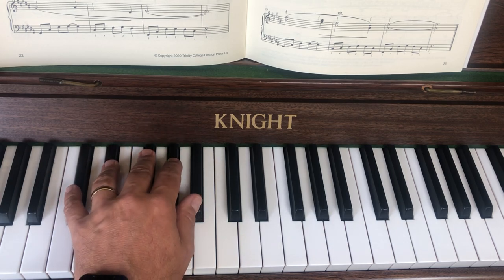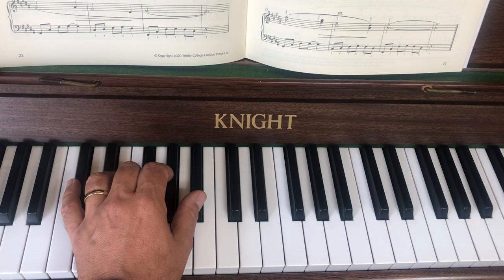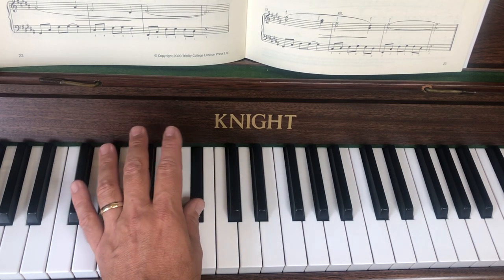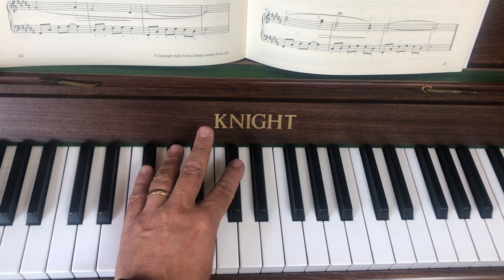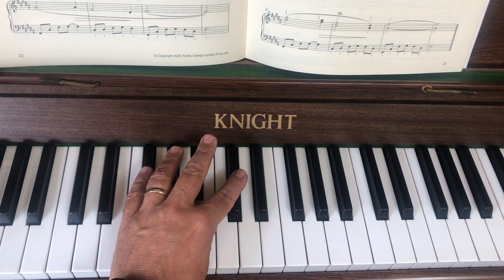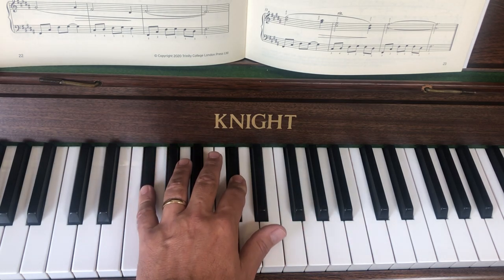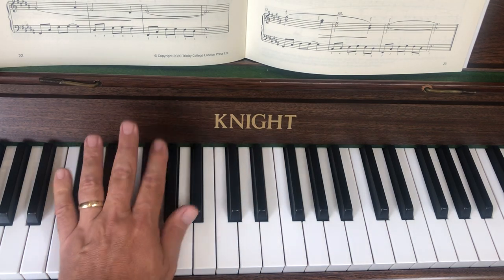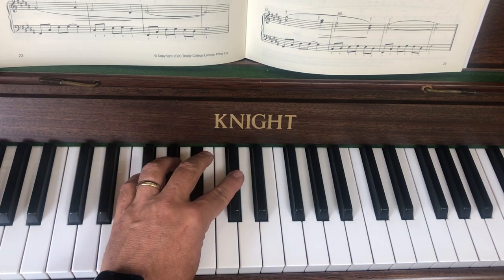There's no fingering marked for the left hand, but the notes are C sharp, F sharp, A sharp. I think if you use what I call a neutral hand position on the black notes, you're going to go little finger, middle finger, thumb. This may seem strange but it actually works really well — use that as a pivot and bring your little finger onto the F sharp and your second finger onto C sharp, then let your thumb go.